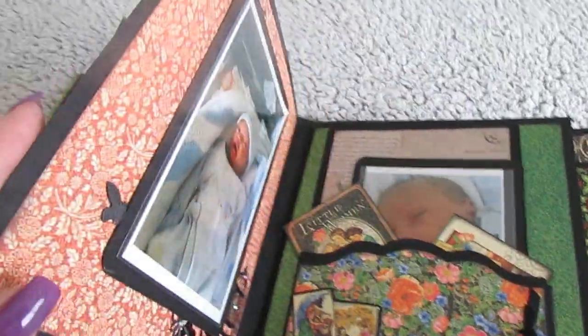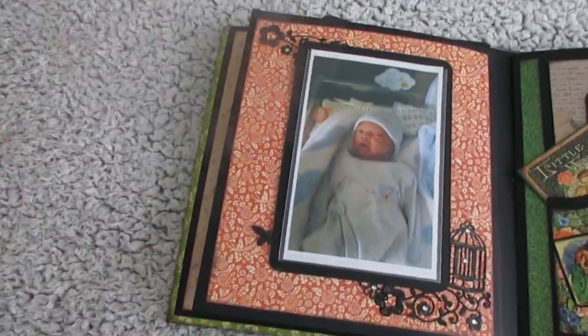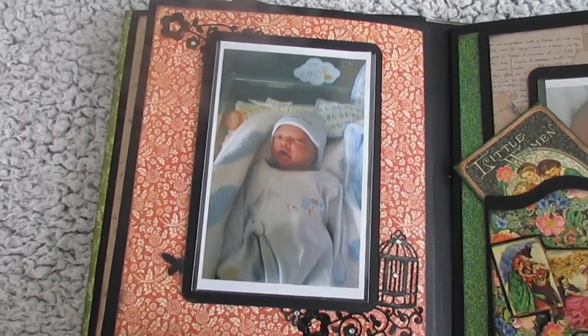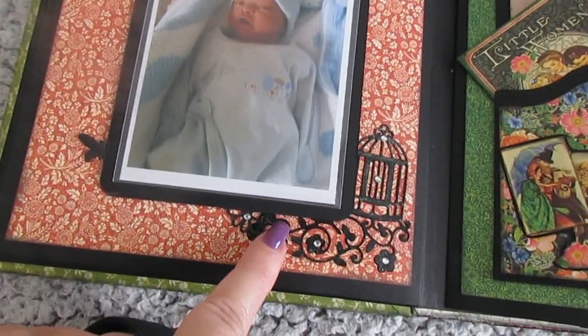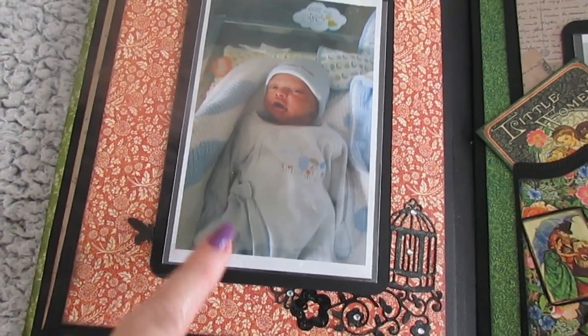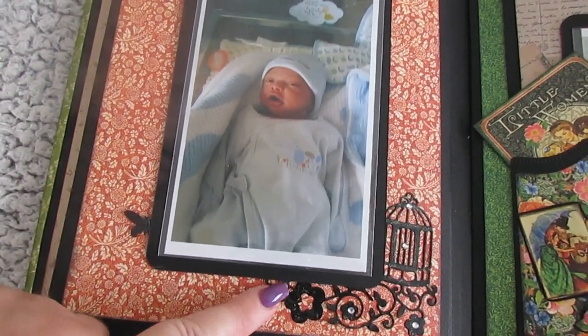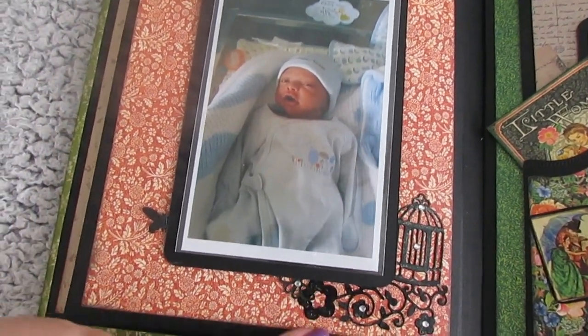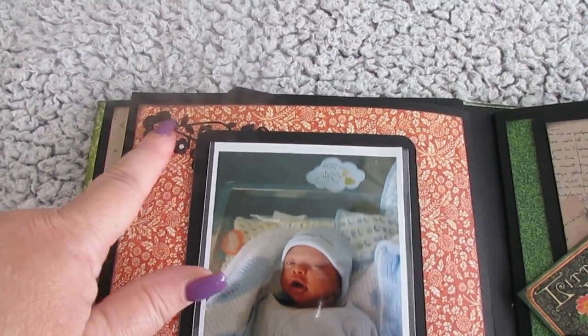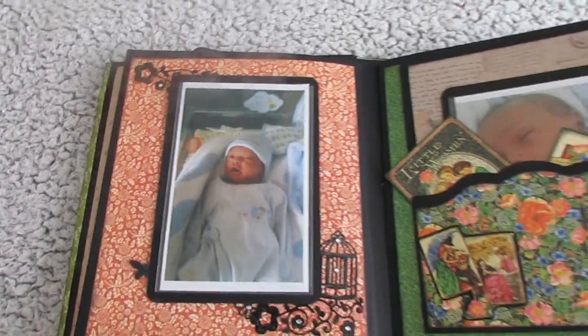The next page is just a big photo page, really. And it's Jackson again. I put the birdcage down there in the corner, and then put him over it so it looks like he just adds to the picture. And then I took part of that die cut and just put it up there to add some decoration.